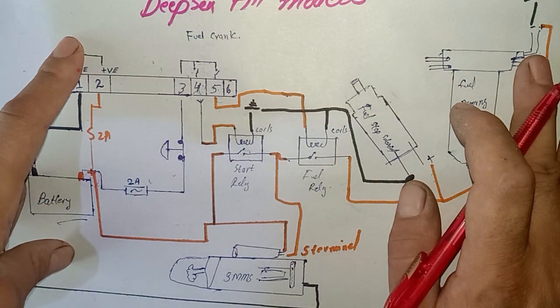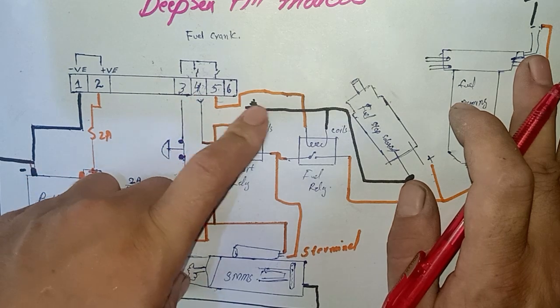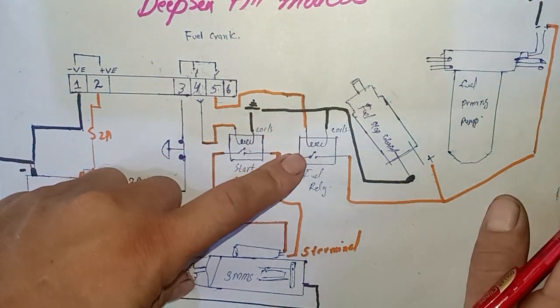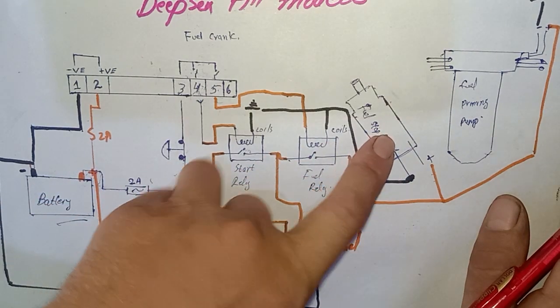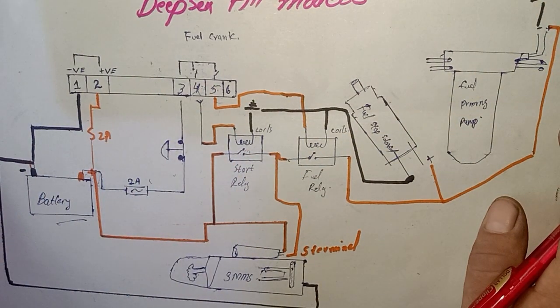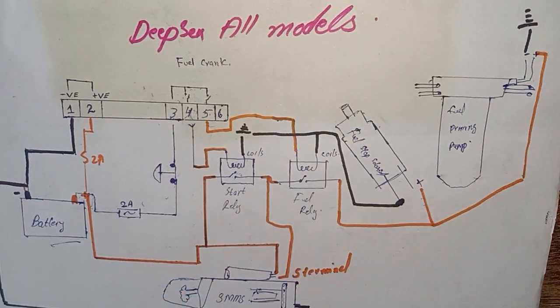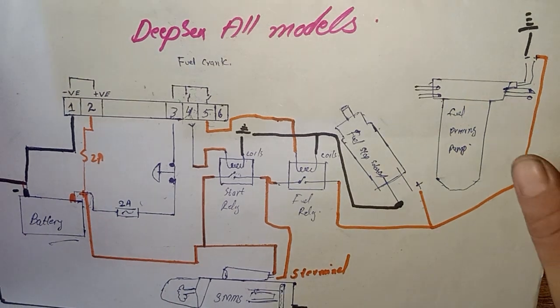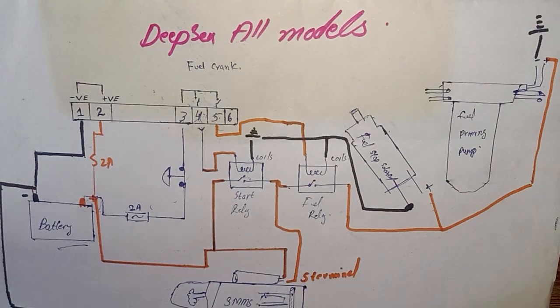When we press the red button to stop the engine, the controller cuts the fuel relay signal, the fuel relay is de-energized, the fuel stop solenoid goes to stop, the fuel priming pump goes to stop, and the engine shuts down. This is the complete starting circuit for almost all DFC controllers. I hope you understand — if anyone has any doubt or problem, please write in the comment section below and I will give you the complete details. Thanks for watching, see you next time, goodbye.